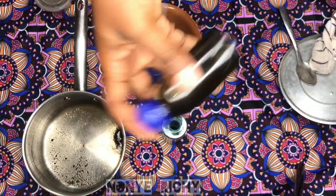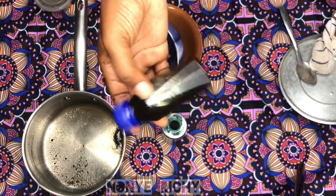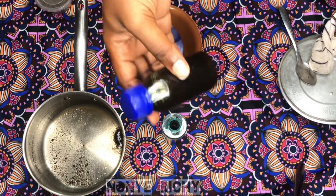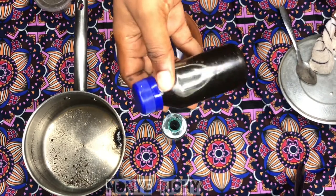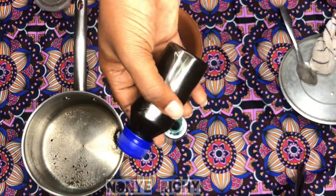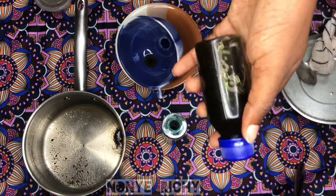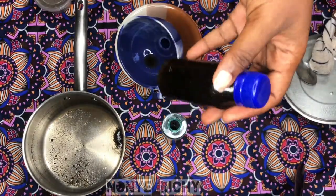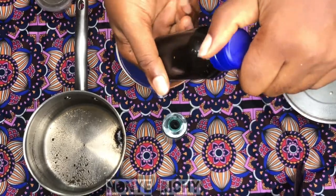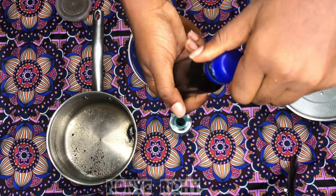Chebe powder is most commonly used by women from Chad. It's also very popularly known as a hair growth product. They apply it in their hair in powder form, mixed with Kaka Oil. Kaka Oil is from Sudan while Chebe powder is from Chad. They mix the two together and apply it to their hair — and they have really, really long, healthy hair.